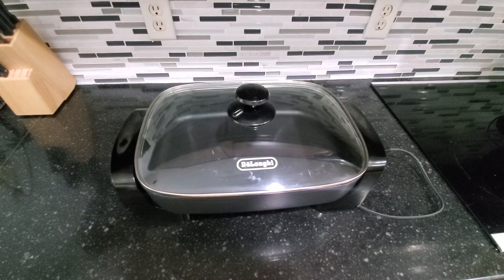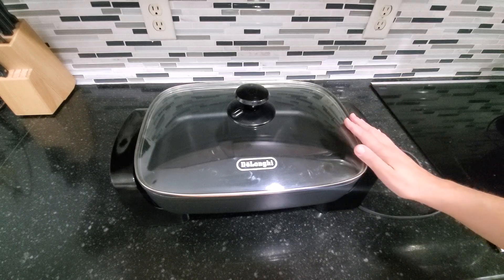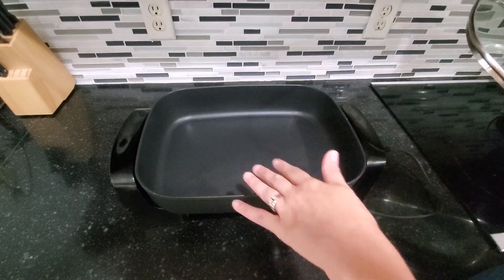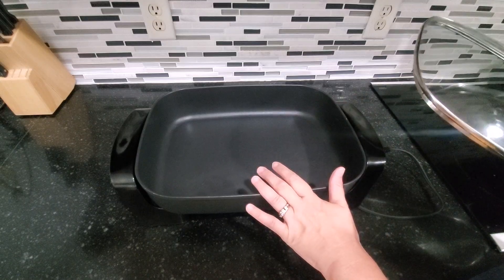Hi guys, today I'm doing a review of this DeLonghi electric skillet. I have had this for many years and it has held up really well for us. It's really nice if you want to cook a big meal — like a big pasta, hamburgers, pancakes — you can do all kinds of things in here.